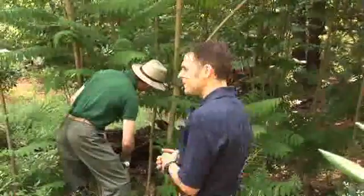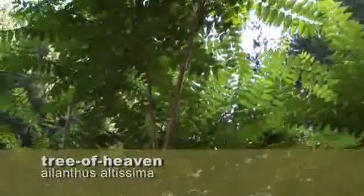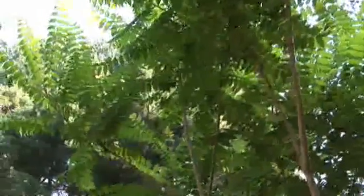I'm meeting John Bakewell, and John's working on some invasives right now. This is called what? Allianthus. Allianthus. It looks very tropical. Yeah, it's from Asia.